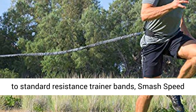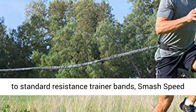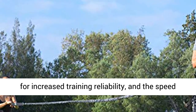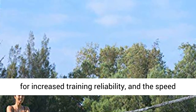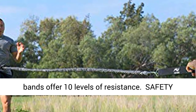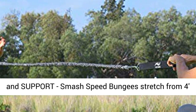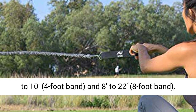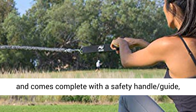Twice the resistance — superior to standard resistance trainer bands. Smash Speed bungees offer up to 80 pounds of tensile strength for increased training reliability, and the speed bands offer 10 levels of resistance for safety and support. Smash Speed bungees stretch from 4 to 10 feet (4-foot band) and 8 to 22 feet (8-foot band).